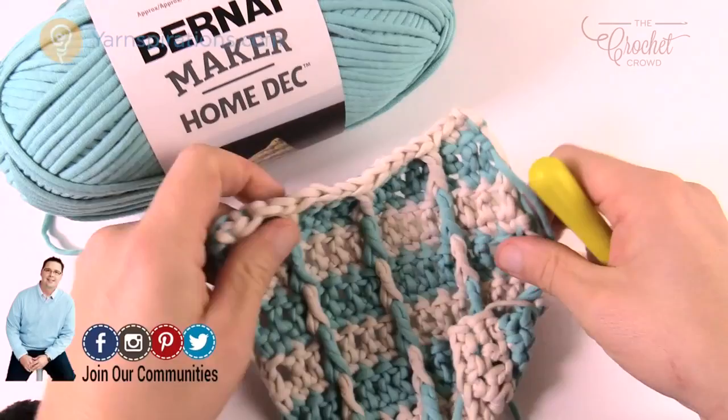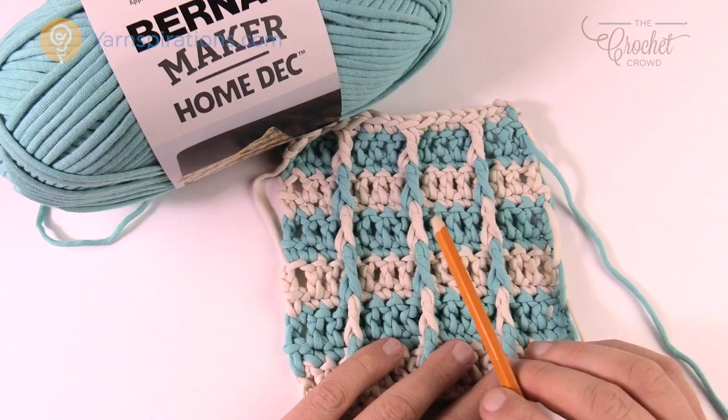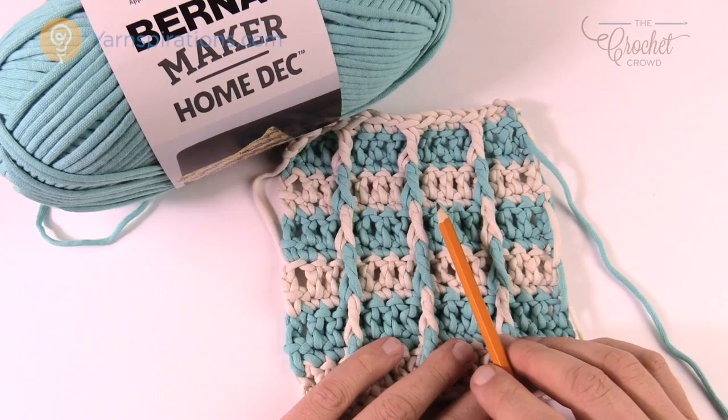In today's pattern I'm gonna teach you how to change the size. Everything is in groups of four - just always keep it in groups of four and you're gonna be successful each and every time. This pattern has been designed for an 18-inch pillow, starting off with 48 chains to begin.